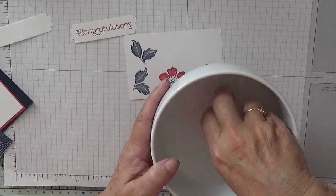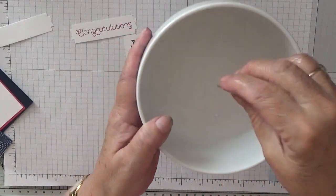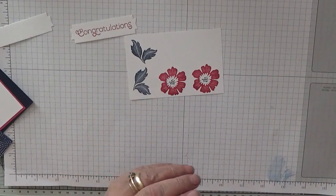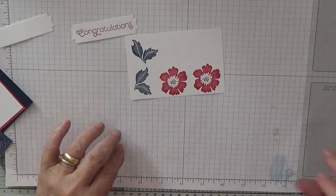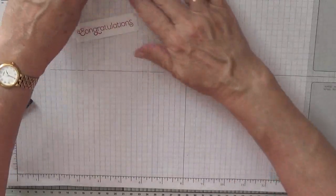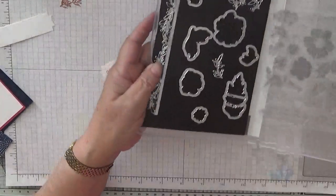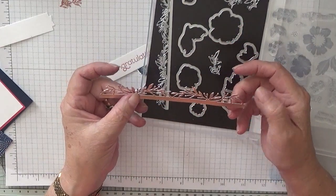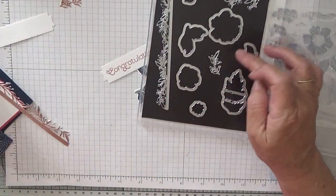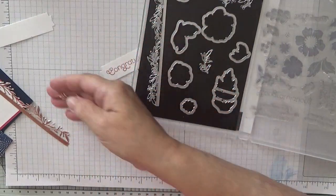Here's the flowered one and the leaf one — see how clean it's come up, just been in the bleach for a little bit. Bleach on my hands — it's not good for you! There are my leaves, my flowers, and my sentiment. I also used this die here and cut out a piece in bronze foil paper — isn't that pretty and delicate? And I also used this tiny die to cut out two little delicate leaves.